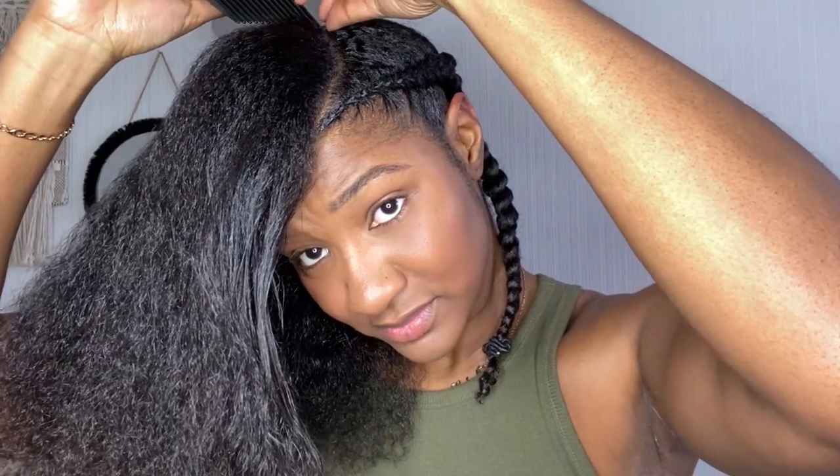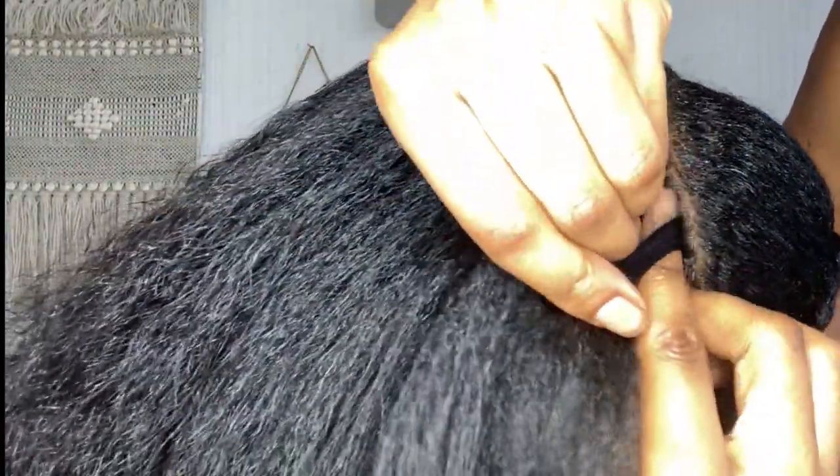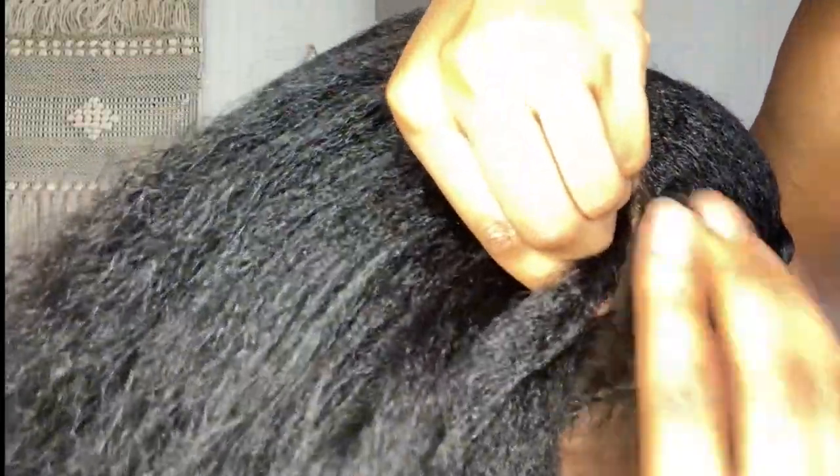Here's the tricky part — you have to start from the middle part of your hair in that section. As you can see, I've done that parting, I've just got that little bit, and then as I'm plaiting I'm going to pull the other hairs into the plait.